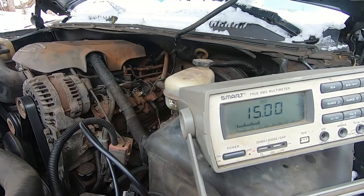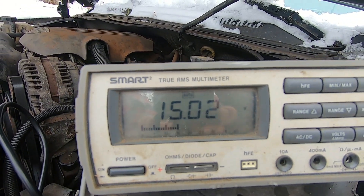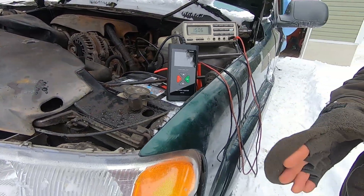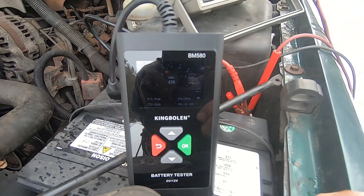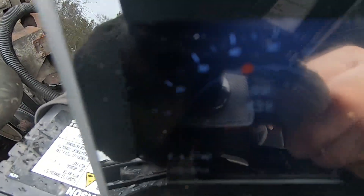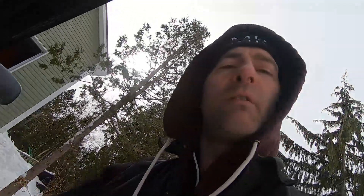The voltage is too high — it shouldn't really be more than 14.8 volts. I wonder if I've destroyed the battery by overcharging it. I charged this battery up for quite a long time, got it fully charged, then ran the test. This battery test shows 43% health, and it's beeping saying the battery is no good. I'm predicting it's bad because of an overcharging condition.